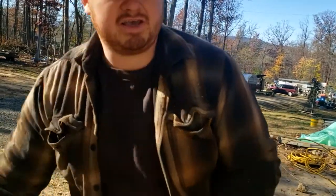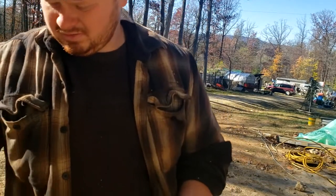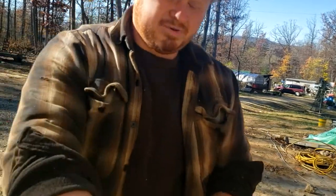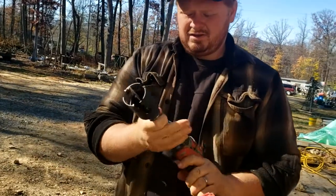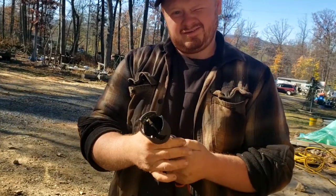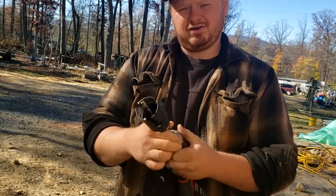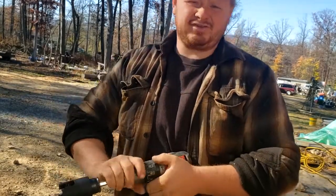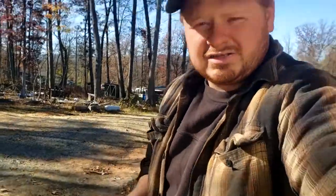I have to say second best is Milwaukee — I like my Milwaukee stuff, it's awesome, but again not the cheapest thing on earth. But if you're buying the same thing over and over after you burn it up, I really don't think you're saving too much money. Let's cut some holes.